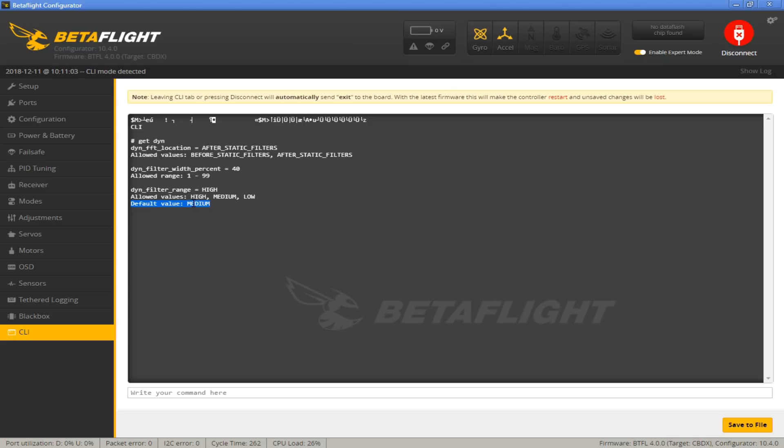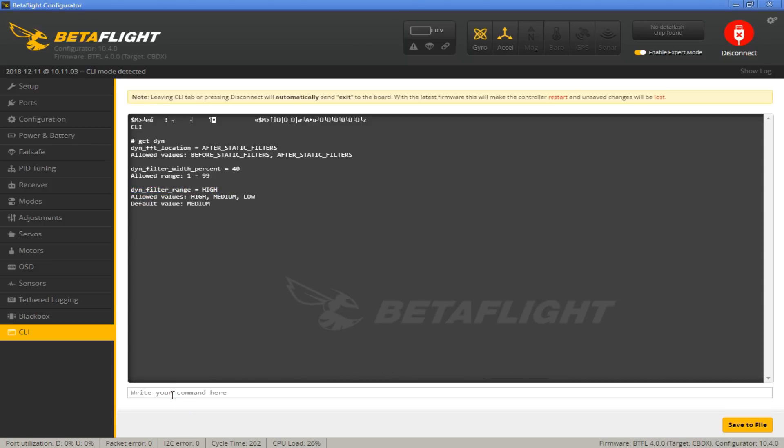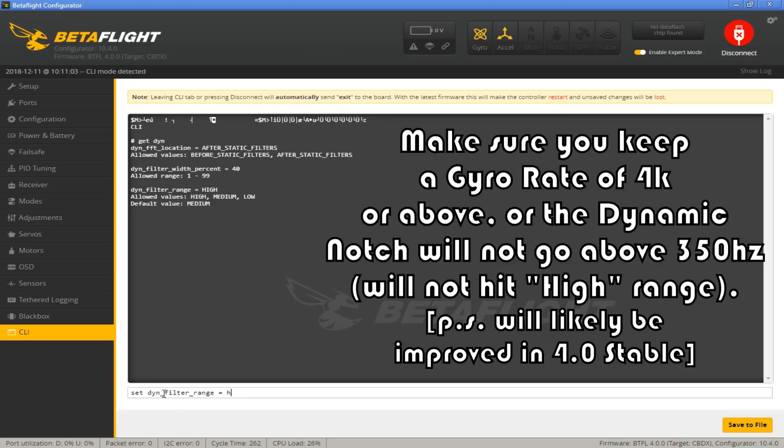But for a micro-quad like a 3-inch and below, the vibrations are really higher in frequency — generally ranging from 200 to 800 Hz. That's a really long range compared to a 5-inch quad, which is usually around 230 to 500 or 600 Hz. These smaller machines have a larger band of vibration going up to 800 or 1,000 Hz. So we want to set this filter range to High. Type in 'set', paste the parameter name, and change Medium to High. We're going to leave the Width at 40 and then hit Save.